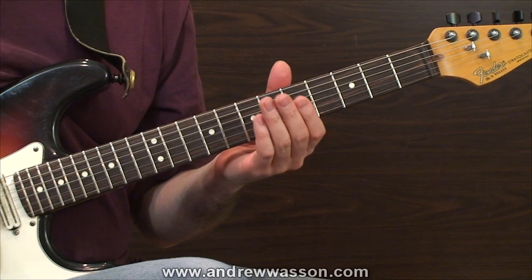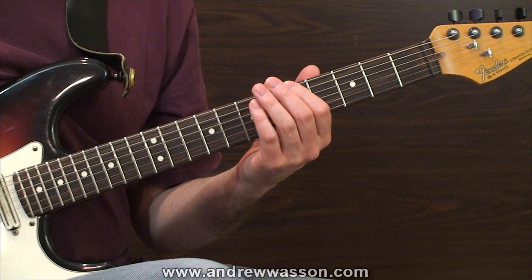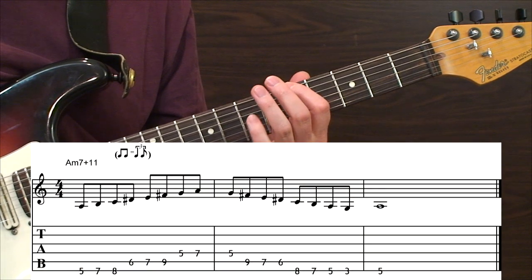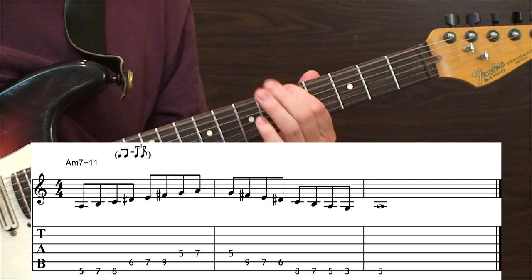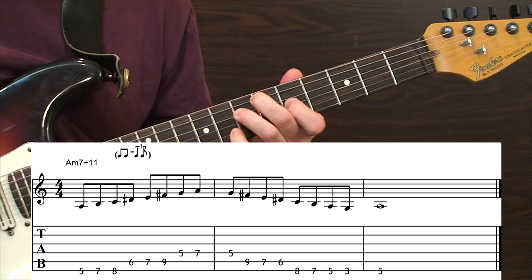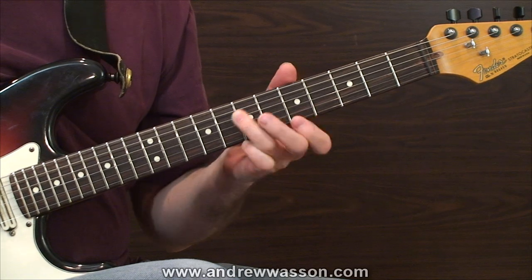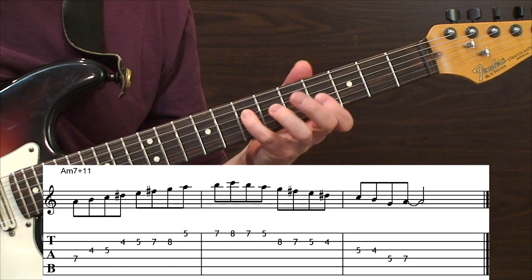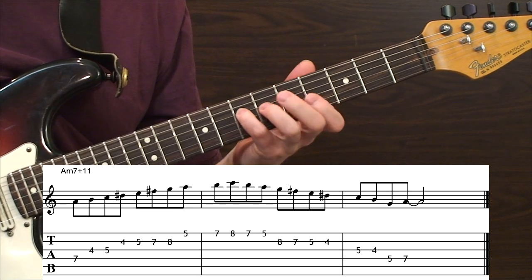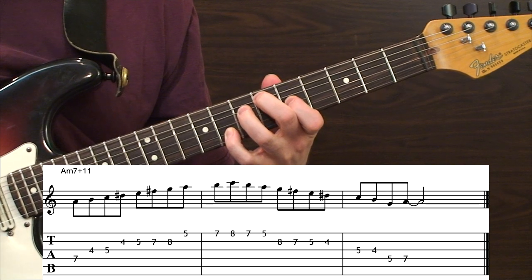Let's go to work on establishing some scale layouts. We'll stick close to the position we're already in, which is the fifth position. Our first scale layout will operate on the lower portions of string sets. Here's the A Dorian Sharp 4 scale from the sixth guitar string, going to the octave of A on the fourth guitar string. Now let's continue into the next octave register by performing the scale from the fourth guitar string's A up to the first guitar string.